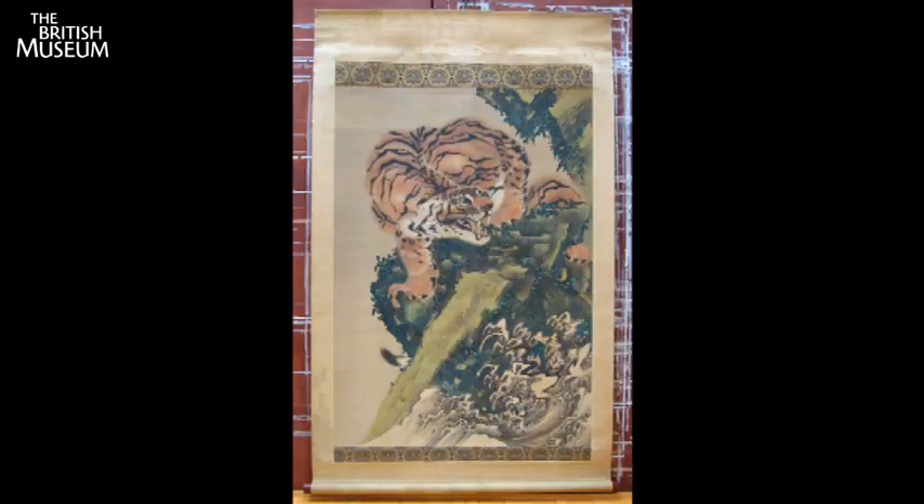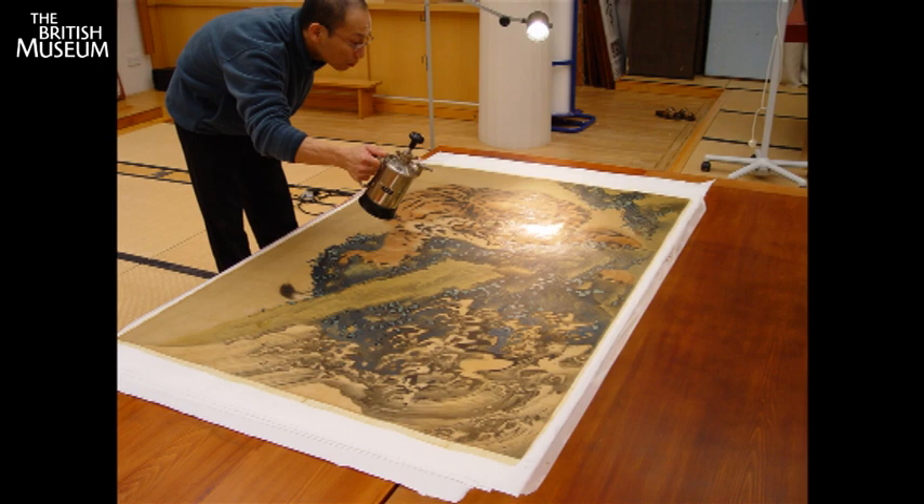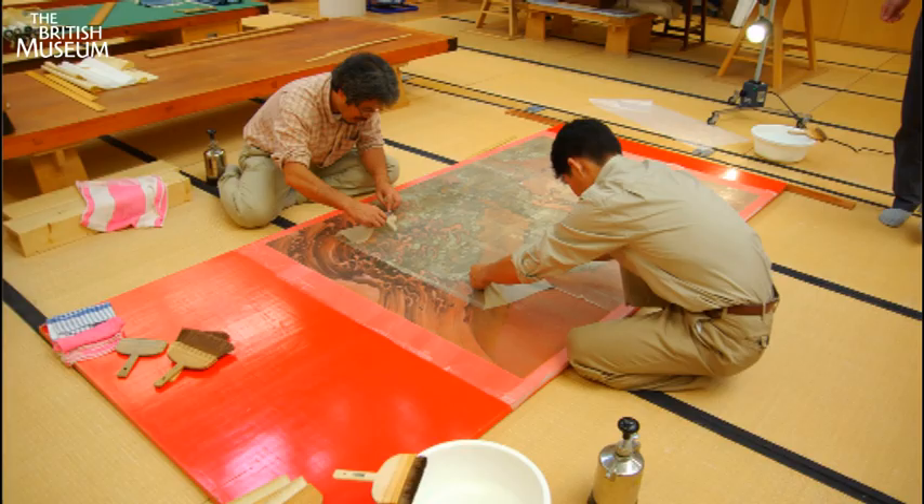After the conservators had analysed the condition of the Gang Koo painting prior to its treatment, the first stage of removing and cleaning the backing began. One of the most interesting stages of the whole treatment was to be able to see the back of the painting, because once you've taken all the old paper linings off the work, it's a unique chance to actually see the back of the silk.